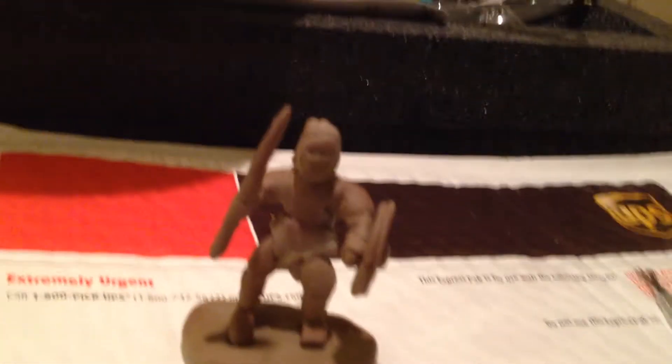So right now I'm just practicing with things. This was supposed to be a vampire. I haven't really learned how to do the faces yet.